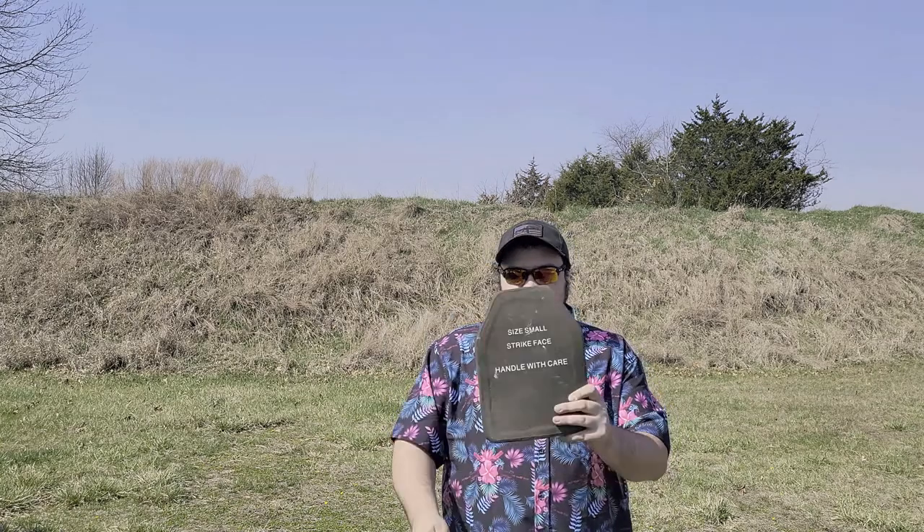What's up YouTube? I'm the Kalkara 131 and in this test we're going to be trying out the SA-3U level 3 plus armor plate from U-Arm. Some of you might be asking what the hell is U-Arm? From what I've seen in America, it's not a super well-known brand.